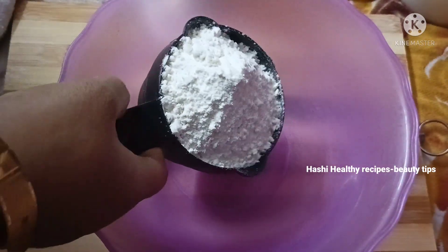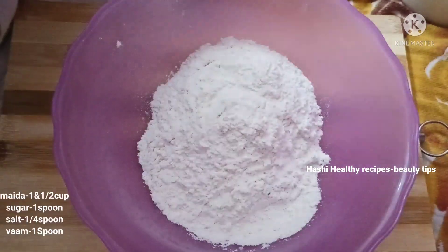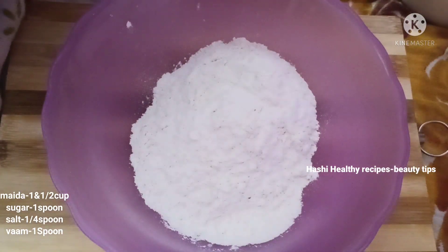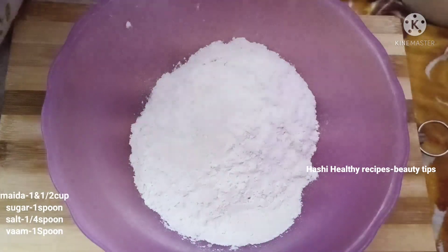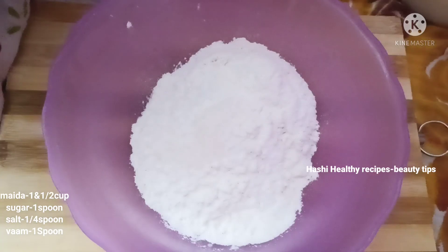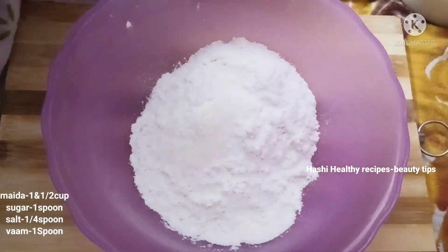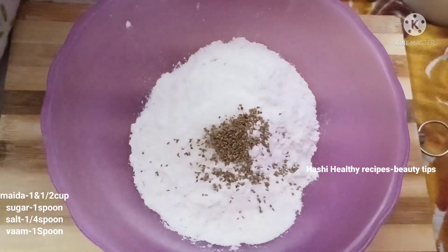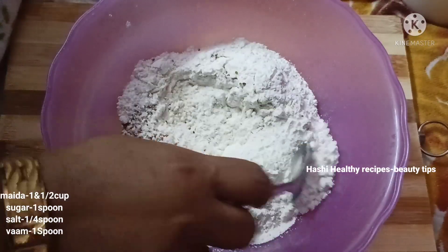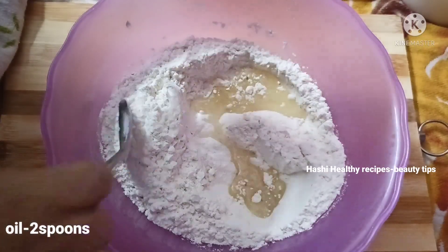Add 1 mixing bowl. Add 1 and a half cups of sugar, and add salt. We will focus on spicy items, then we will focus on the mix. We will add Fox oil to create the base.